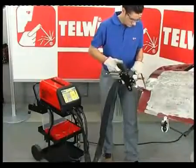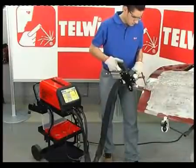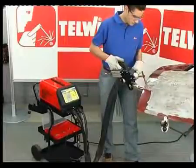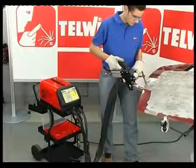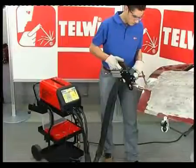Clean the working area and proceed with spot welding. It is important to clean the outside of the whole working area. Clean the inside only for the first spot. Subsequent spots can also be done on parts with paint or other treatments on the inside. The effectiveness of the spot will be guaranteed in any case.